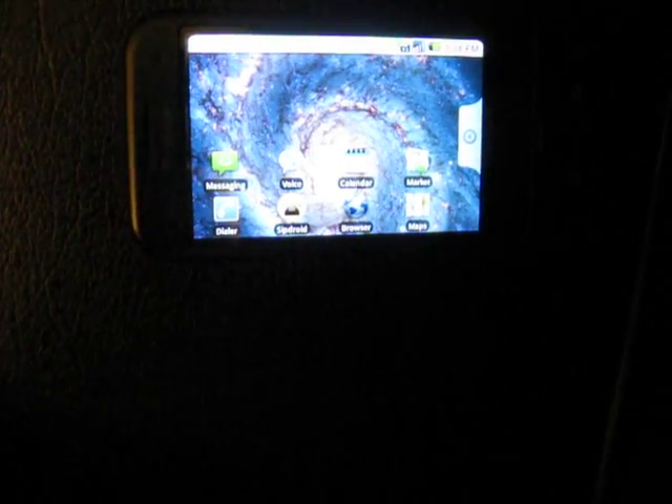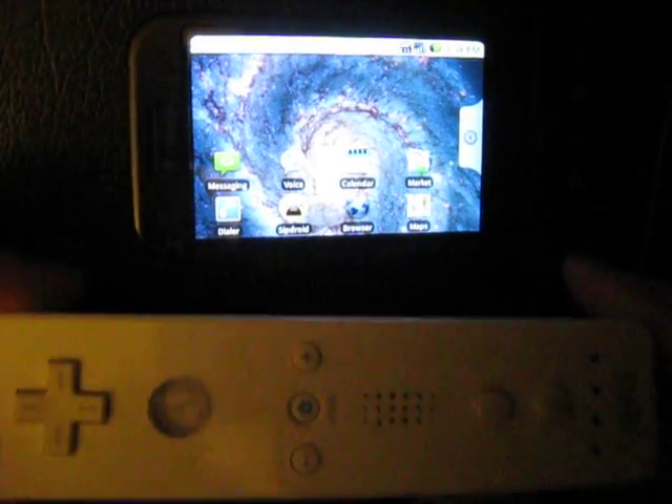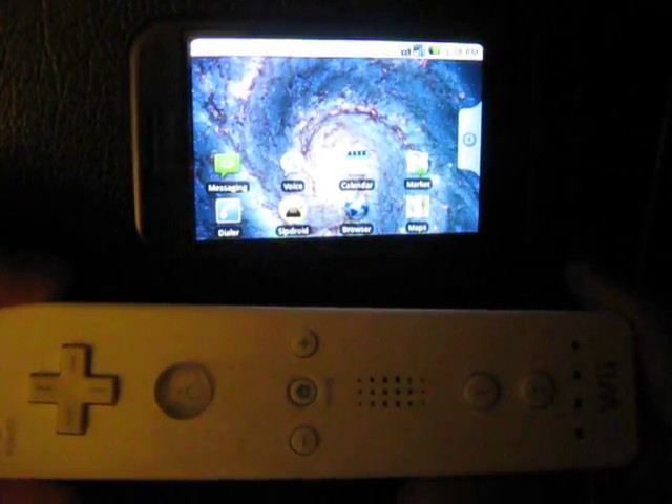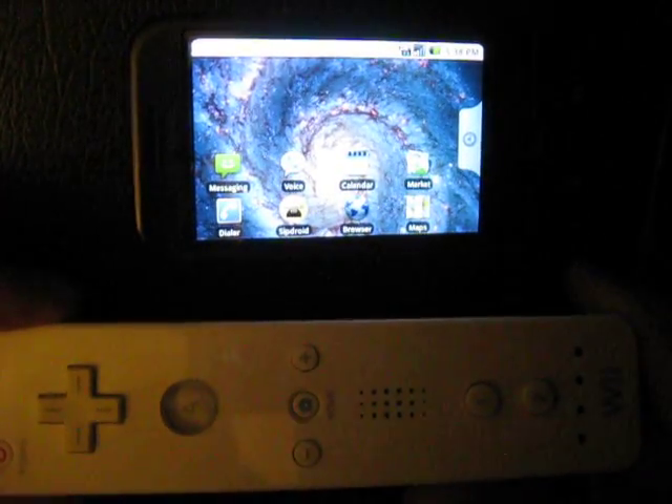What's up Android boys and girls, this is Shinobi123. I'm going to show you how you can use your Nintendo Wiimote to play emulators on your Android phone.